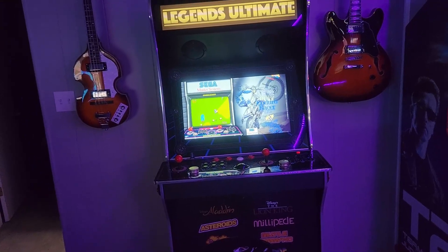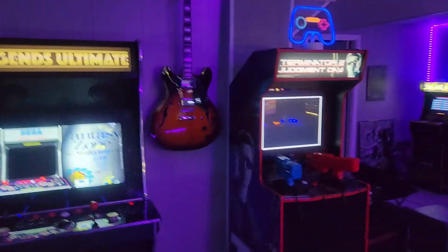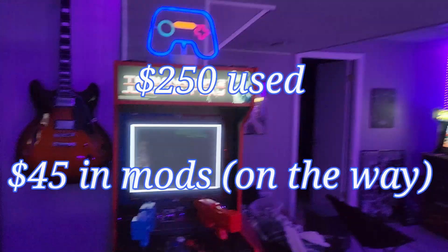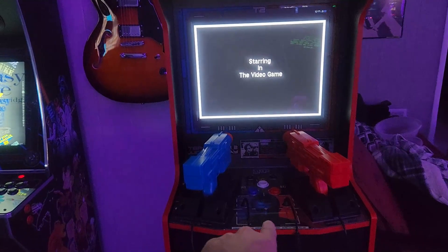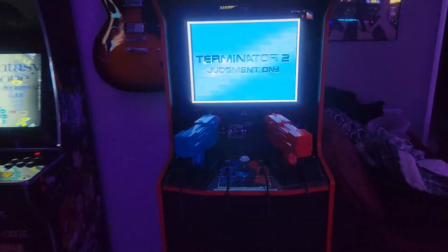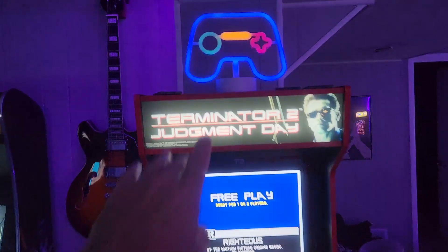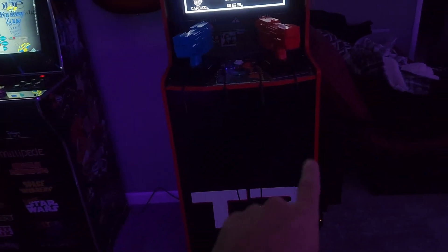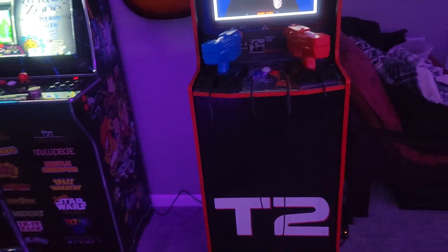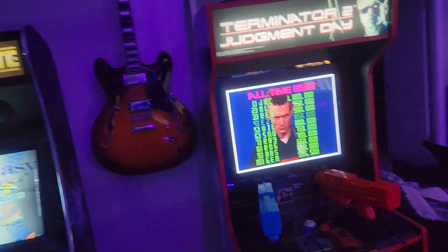Next to it is my T2 cab - no mods yet, but I do have a LED button kit coming in the next few days. I definitely want to replace the washed-out marquee that came with it, and this big black area - I may put a lighted coin door down there, probably will, just for completion's sake.